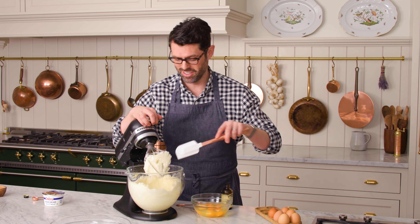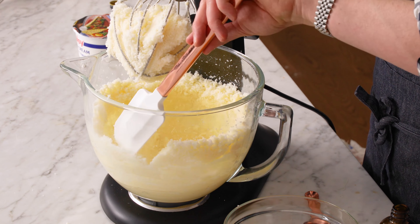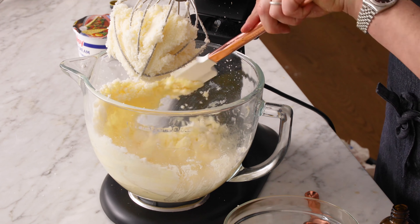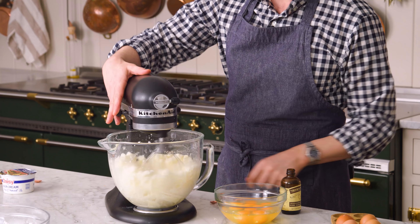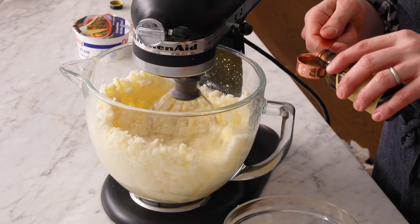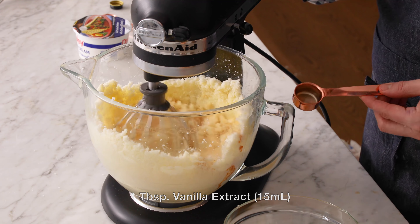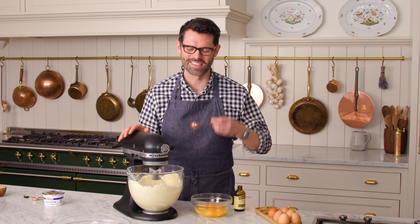It's looking fluffy, but we're gonna scrape the bowl down — it's like a sugar butter cloud. It's fluffy on the inside but kind of compressed down below, so we're gonna mix it up one more time. While it mixes, we're gonna add one tablespoon or 15 ml of a nice vanilla. This is the main flavor, so get a good one. The smell is so nice.